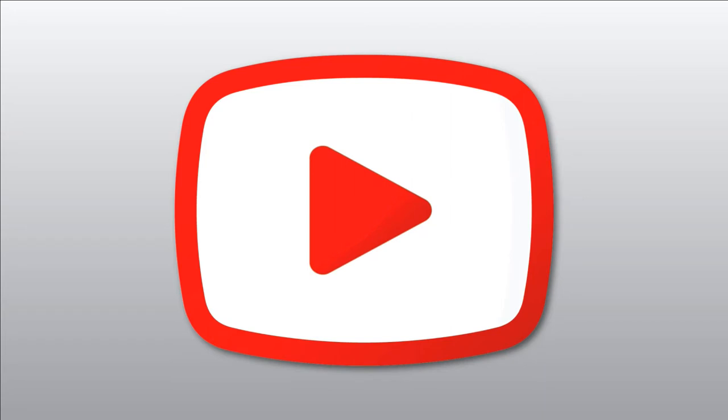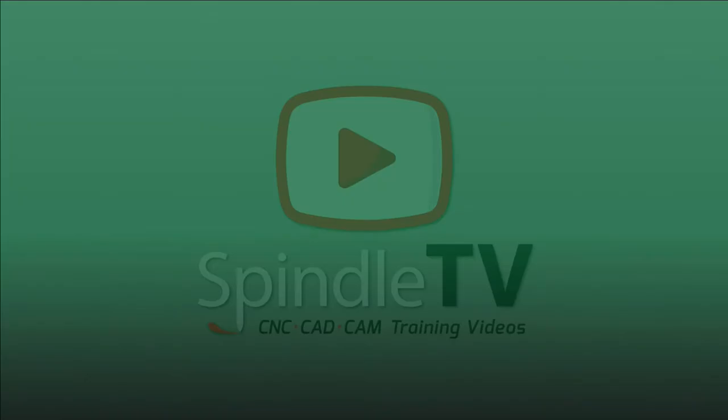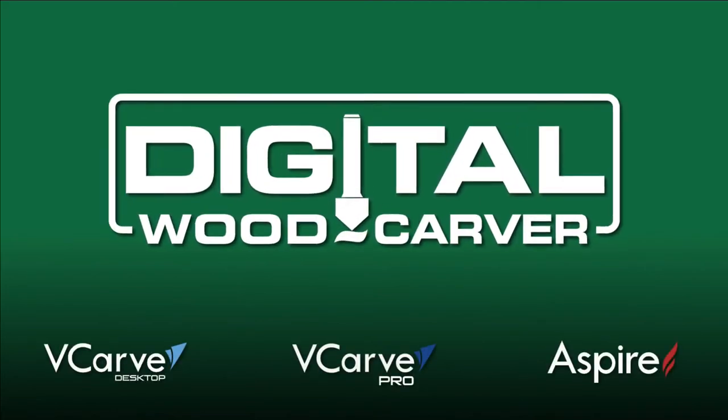Good evening, everyone. I am your host and instructor, Lainey Shaughnessy, and welcome to Spindle TV, your best source for CNC CAD CAM training videos. Spindle TV is brought to you by Digital Woodcarver, inspiring your creativity and providing you with the tools to create your own unique masterpieces.